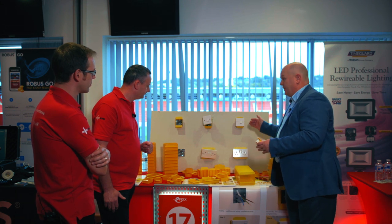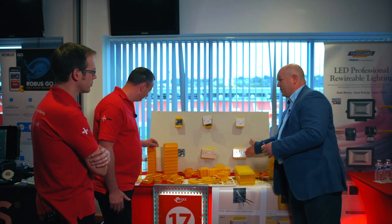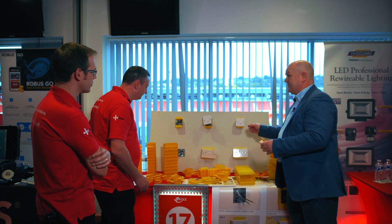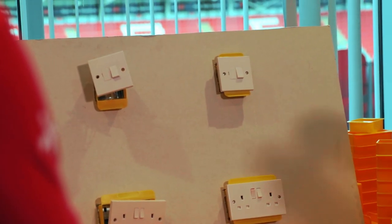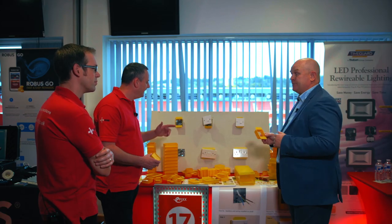As you can see — full integrity of the installation. We can use this socket, we can use this switch throughout the duration of the works. One thing that tenants don't like is losing a kitchen for two weeks — they can't go in, they've got nowhere to plug a kettle in. Whereas here, you've got full use of your installation: your cooker, your sockets, your lighting, while work's being carried out.